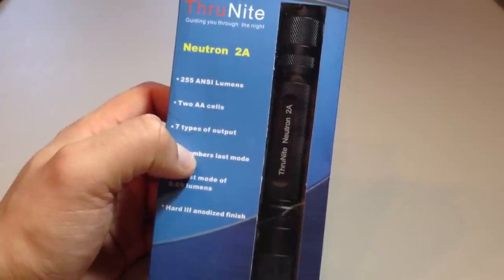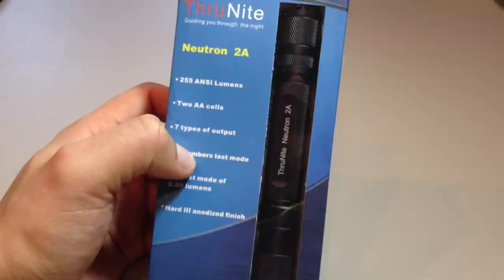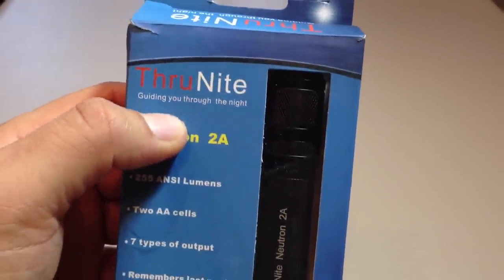Welcome to the unboxing and brief review of the ThruNight Neutron 2-Way, the flashlight that's going to help guide you through the night.